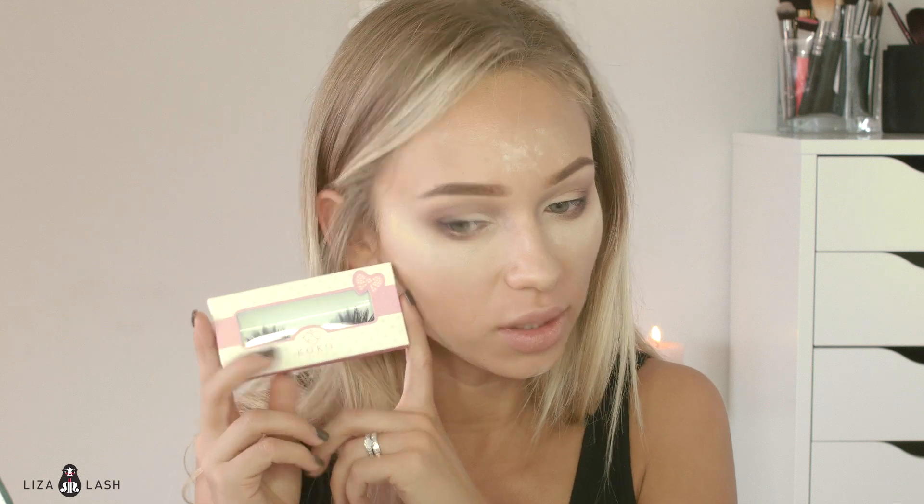My favorite lashes are Coco Lashes in style 302. They're really similar to House of Lashes Iconic — they're just the same thing but cheaper. I applied my lashes on camera and now the glue is dry.